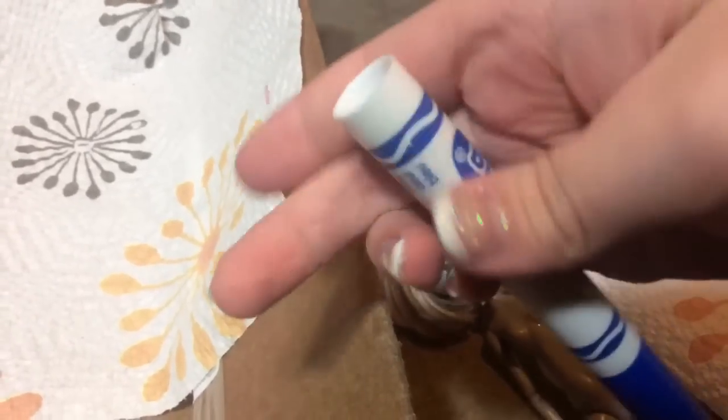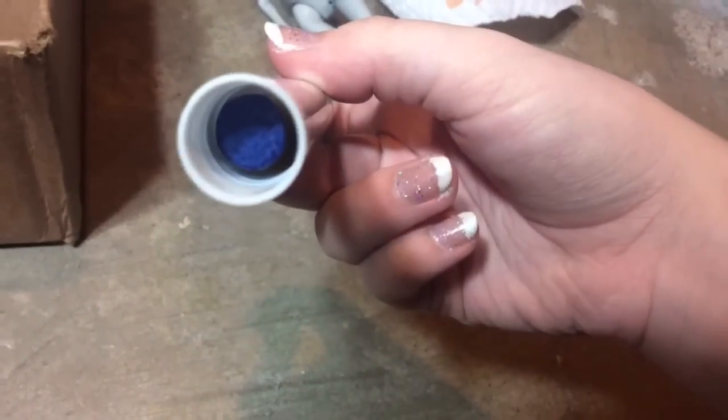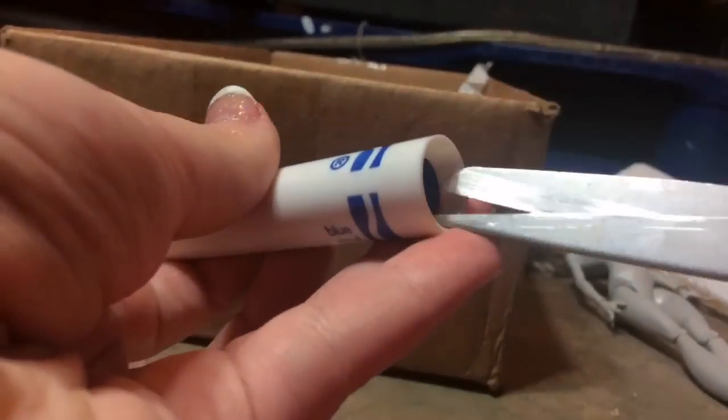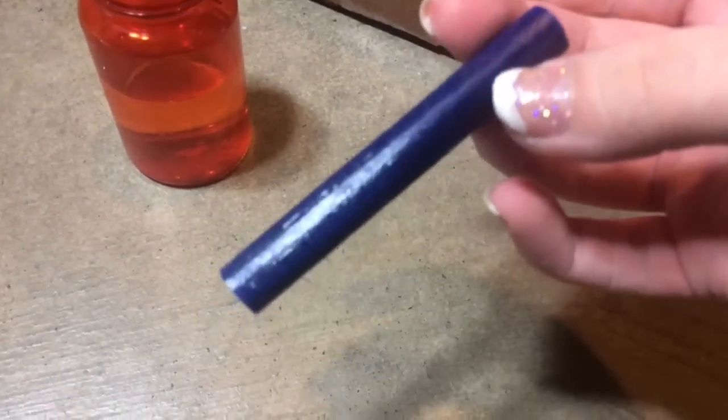I start by taking the cap off my marker and bang it on the ground until this blue thing gets to the edge. Once it gets there, you're going to want to take your scissors and kind of cut it, kind of let it run so it comes out. The ink should look like this — it's kind of in a tube, and you just want to put the end of it into some water.